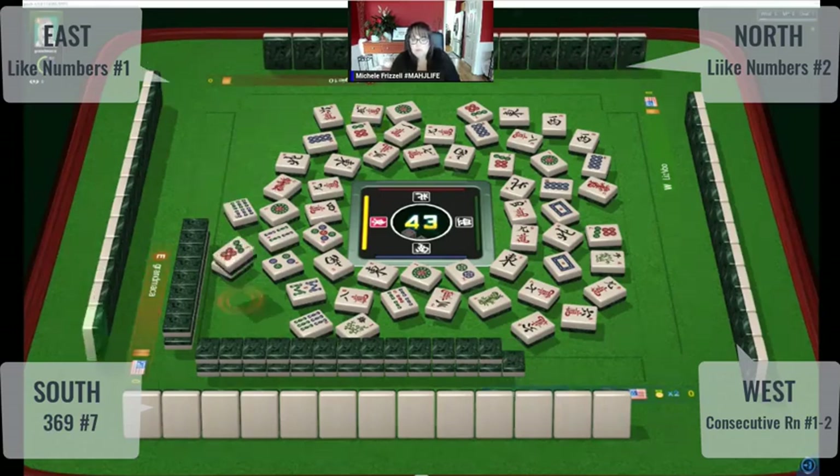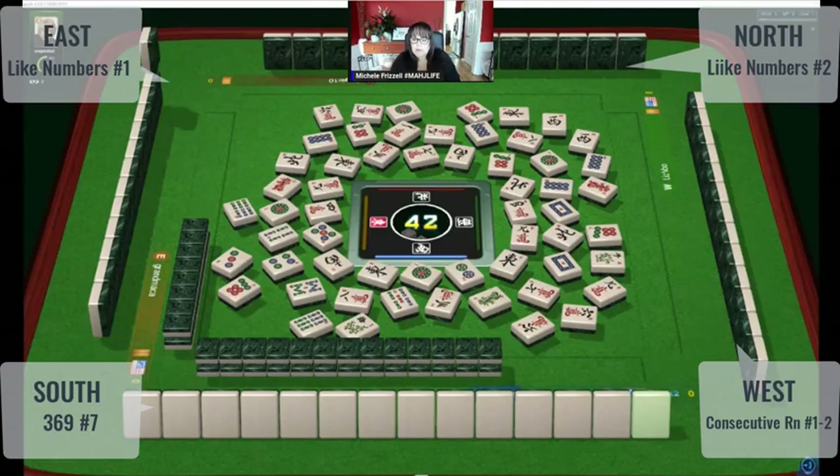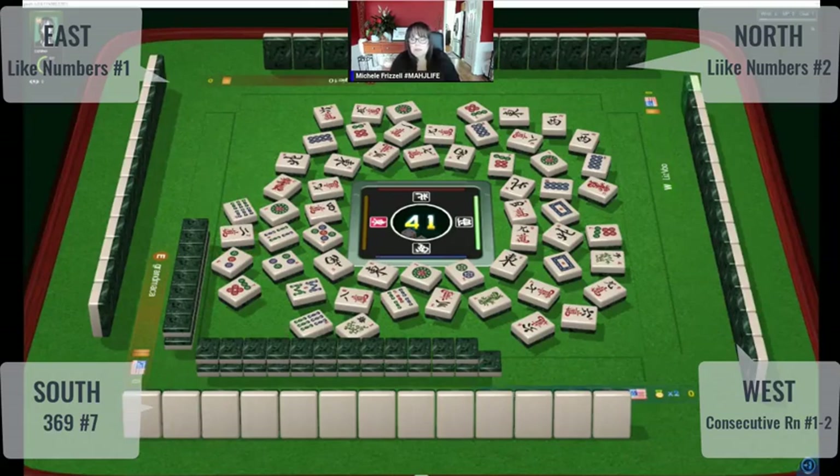I'm thinking little runs — little consecutive run: two, three, four or two, three, four, five. Maybe someone's playing a year hand. Two characters out — there goes another two crack. One bamboo — nobody wants ones. Nine dots, and there's a hesitation on the nine.